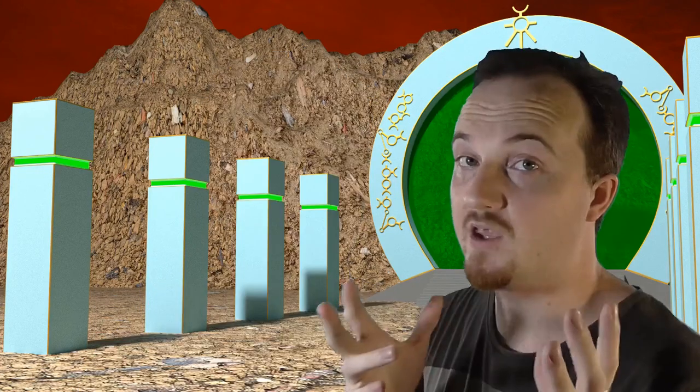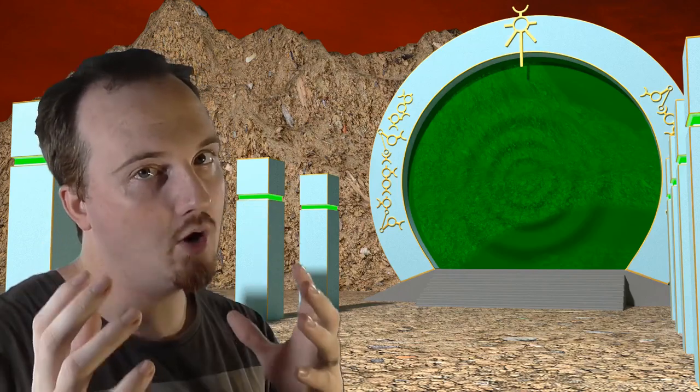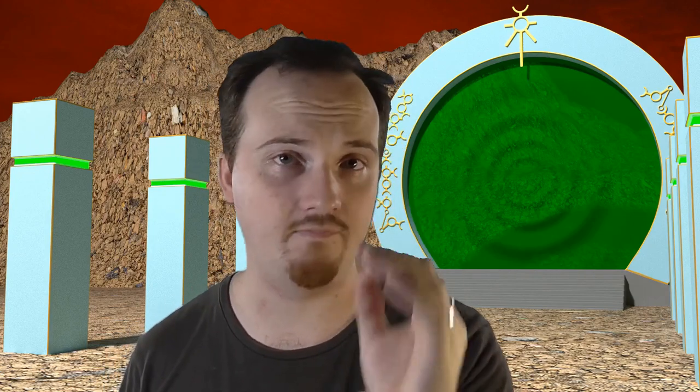That is the weirdest looking seven I've ever seen. Hey, if this is your first time here, if you want to improve your wargaming, make your tabletop battles more epic and give your wargaming budget more power, then make sure that you smash the subscribe button below and ding the bell so you won't miss anything. Now let's get cracked on into making this flock.